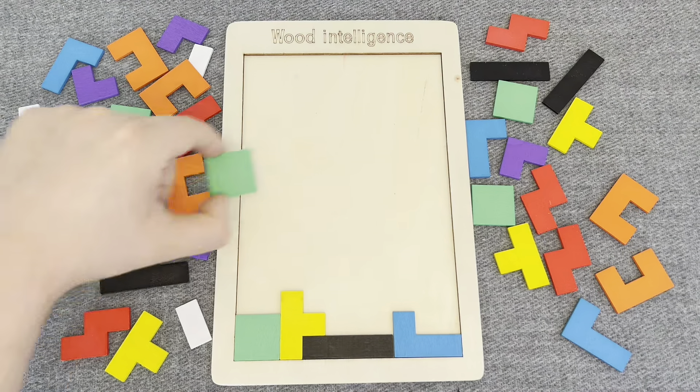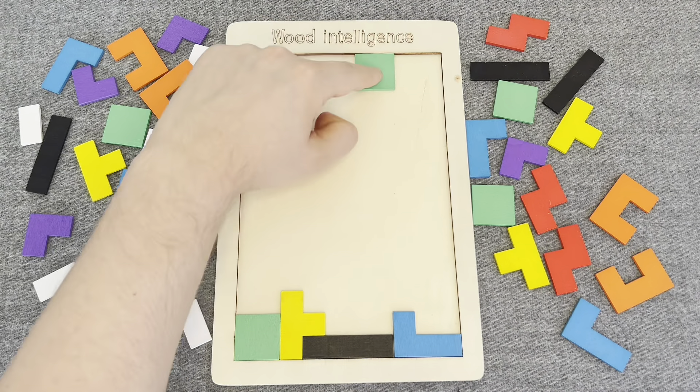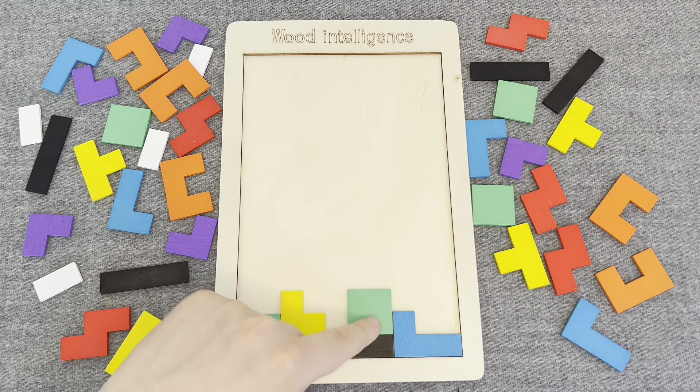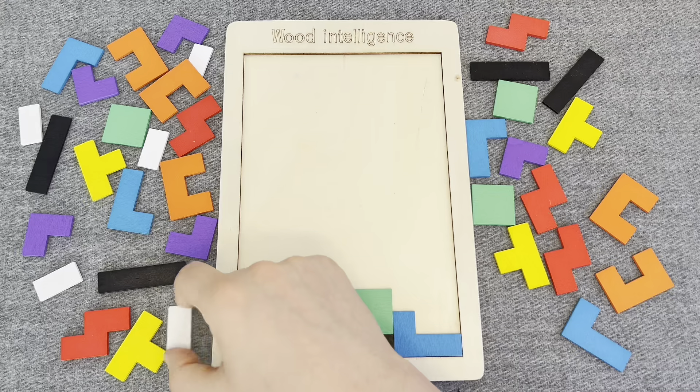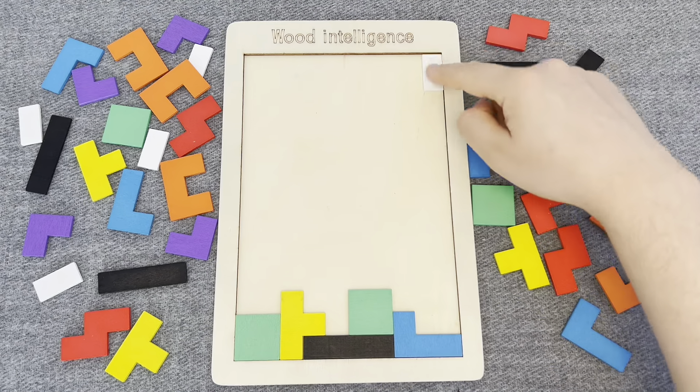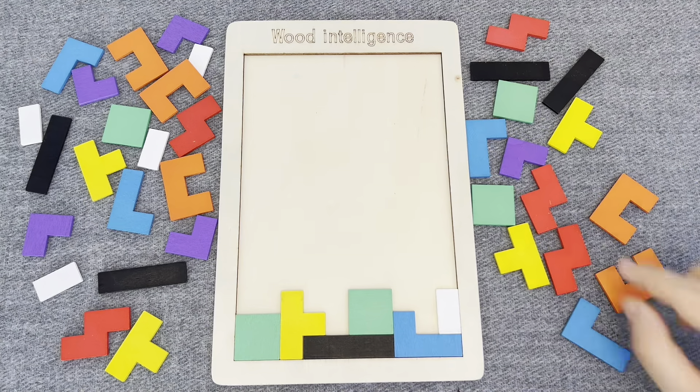This is a green shape. Let's put it. Oh right! Nice! This is a white shape. Let's put it. Right! Right!